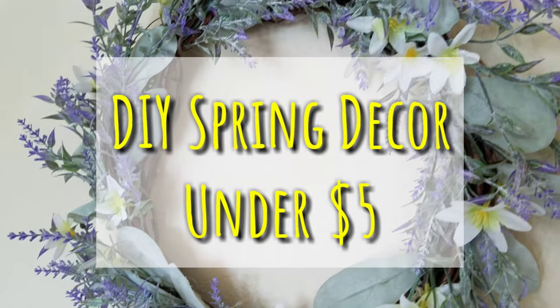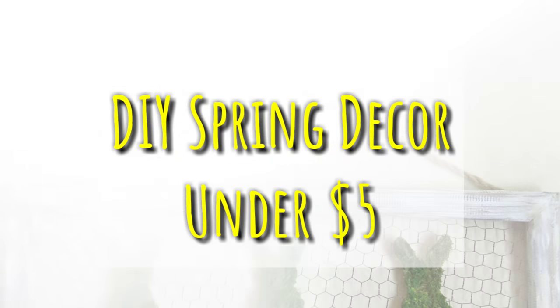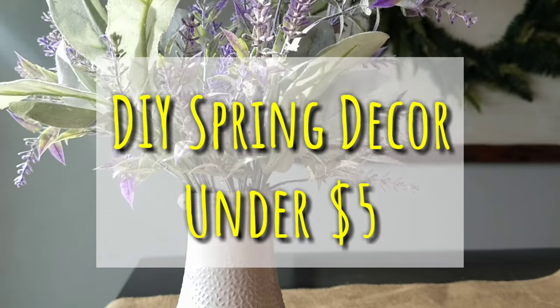Hey, I'm so glad you decided to come back, or if you're new, welcome! I'm Megan and this is my channel Glue Guns and Roses, where I'm all about budget-friendly home decor. Today I have some super easy DIY farmhouse spring decorations to share with you, so let's go ahead and get started.